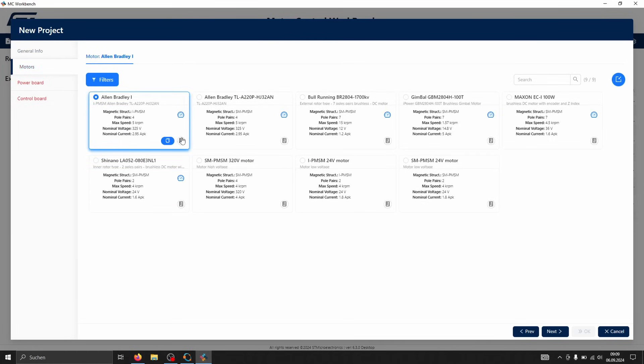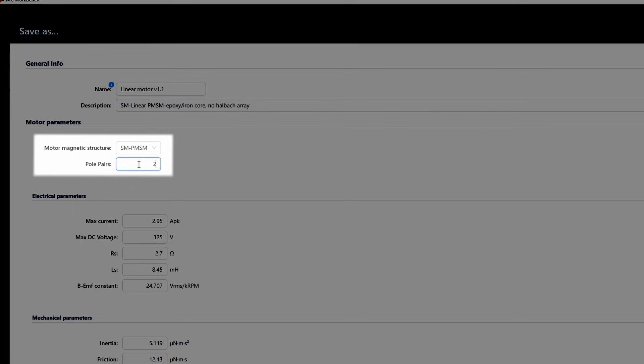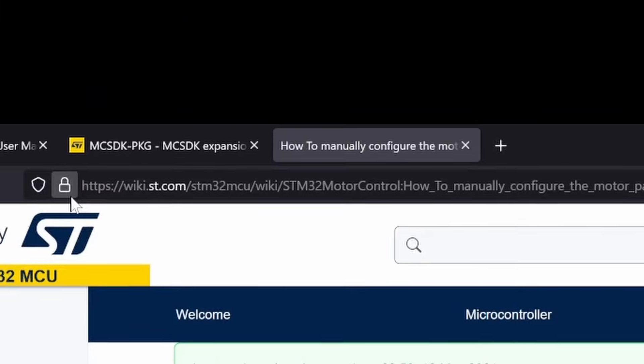First, let's clone an existing motor profile and input our own parameters. Start by giving it a name and entering the magnet's structure, which in this case is surface mounted. Here we have the max voltage and current, but we don't know them yet, so we need to run an experiment to determine the current at which the motor doesn't exceed a safe temperature. Next, we enter the phase resistance and inductance. Since the motor is wired in a Y configuration, we measure from the star point to one of the open leads. The BEMF constant tells us the voltage generated at 1000 RPM and the voltage required to reach a certain speed. I recommend checking out ST's wiki page — it has helpful information on manually configuring motor parameters.